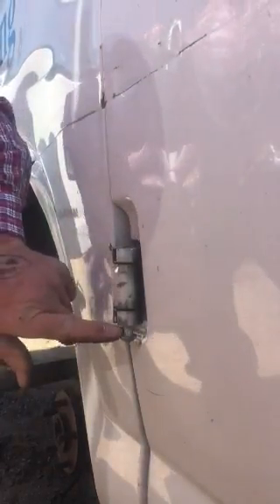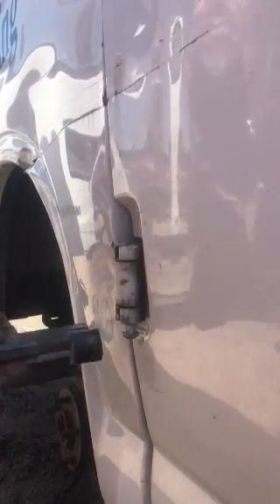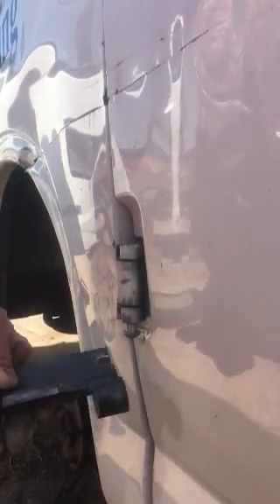At that point you can see the pin has been exposed on the bottom and we'll place our retraction.